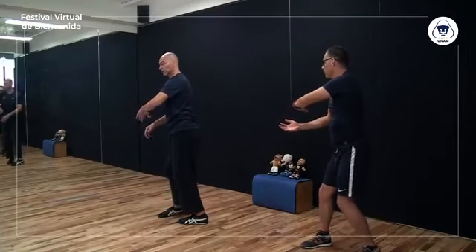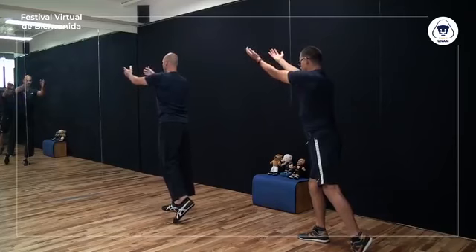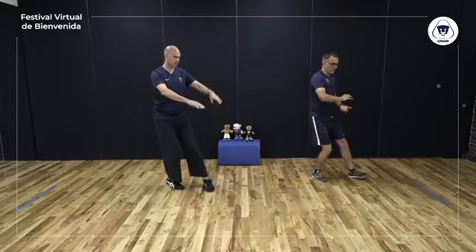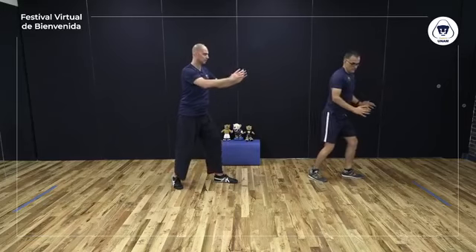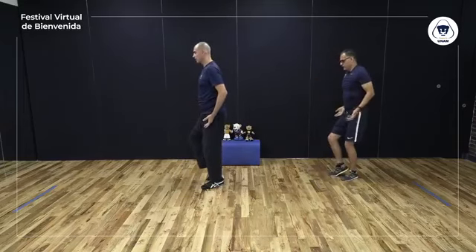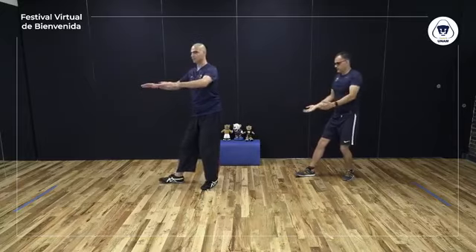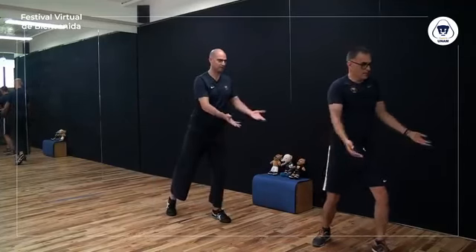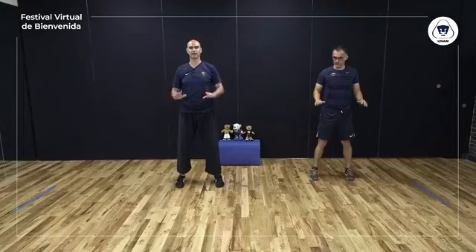Ahora vamos a coordinarlo con la respiración. Manos a los costados, inhalar. Paso al frente, palmas al cielo, ofrecer la pelota, exhalar. Recibir la pelota, inhalar. Manos al frente, exhalar. Manos a los costados, inhalar. Ofrecer la pelota, exhalar. Recibir la pelota, inhalar. Manos al frente, exhalar. Último par: manos a los costados, inhalar; ofrecer la pelota, exhalar; recibir la pelota, inhalar; manos al frente, exhalar. Manos a los costados, inhalar; ofrecer la pelota, exhalar; recibir la pelota, inhalar; manos al frente y bajamos, exhalar.